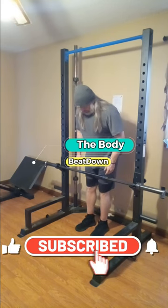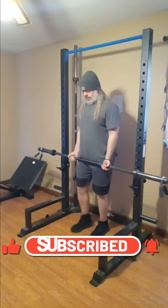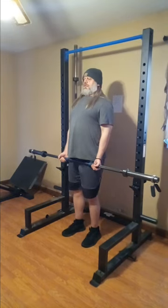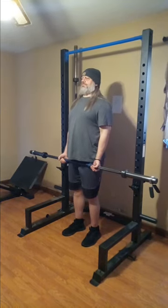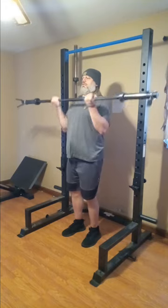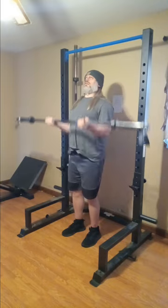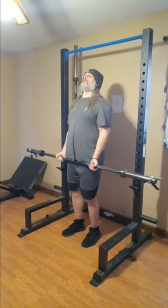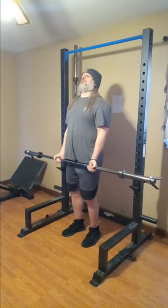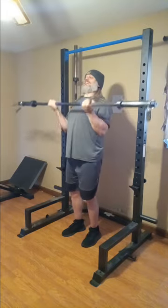Hey, what's going on guys? How's everybody doing today? I'm doing well, thank you for asking. The Body Beat Down here, Friday afternoon getting it done. Today I'm doing biceps, triceps, and shoulders. Yes, my routine is a little wonky this week because I changed things up. I'm probably going to do it next week as well because I found it pretty interesting and different enough that I enjoyed it.